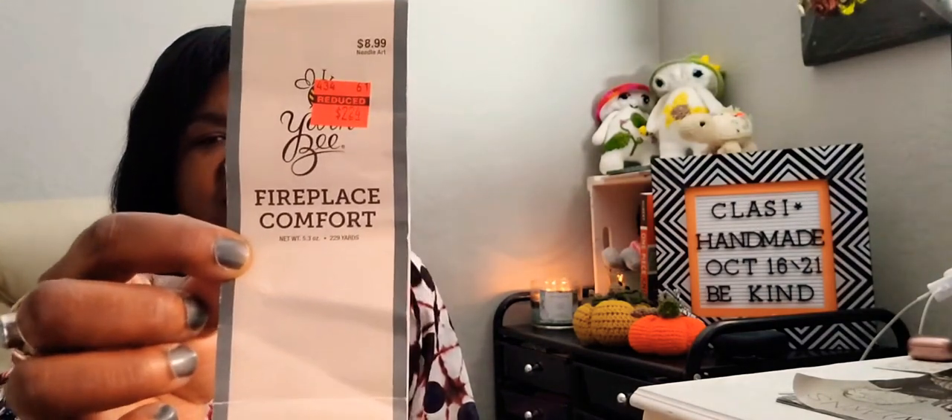This is another clearance yarn from Hobby Lobby and it's called Fireplace Comfort. It has 229 yards. It's a number four - 70% acrylic and 30% wool. It has 228 yards and 210 meters. For the crochet hook it's 5.5 - I'm using the recommended size of hook. And for knitting needles it's 4.5. This yarn is very soft, but the only thing is if you make a mistake it's very hard to frog.